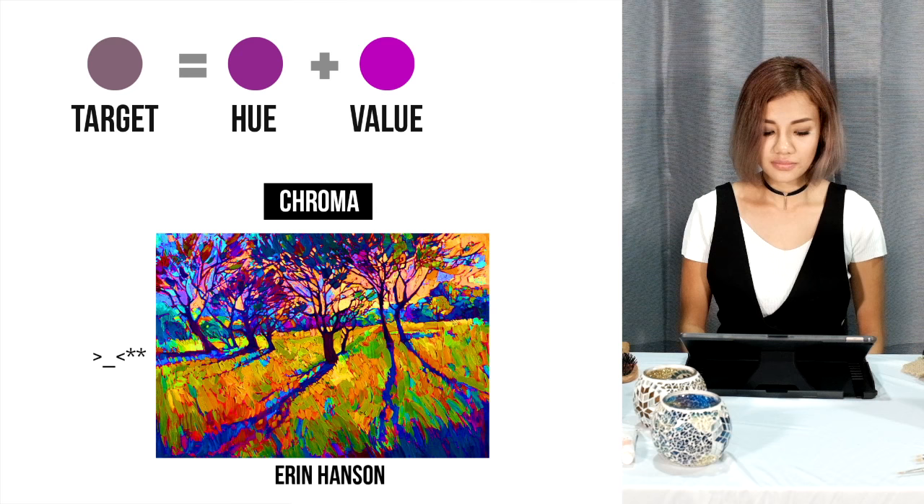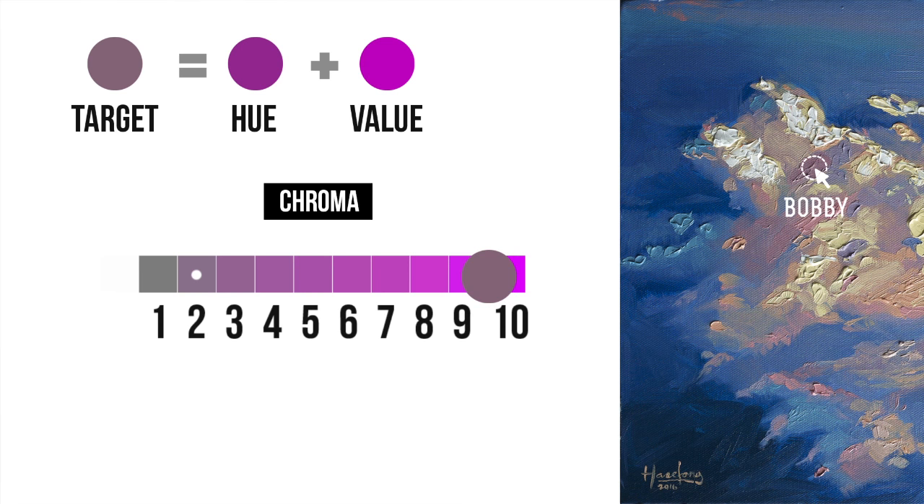Okay, I'm going to try and guess Barbie's chroma. If grey is chroma 1, then the chroma value that we are looking for is 2. If we mix all three of them together, we should get the perfect mix. Spot on!